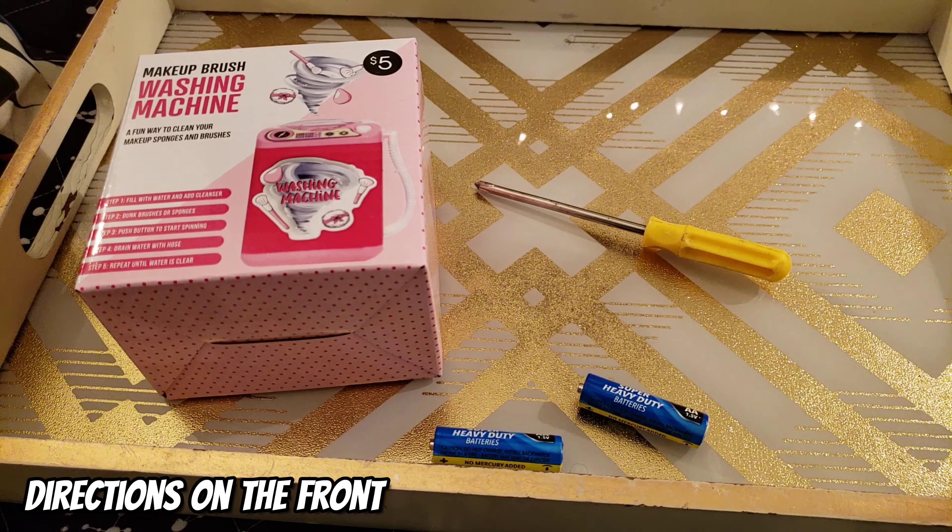Alright guys, that concludes my makeup brush wash machine review. If you enjoy seeing content like this, make sure you like, subscribe, and hit that bell notification to be notified when I put out similar content. Until then, stay safe, stay home, and wash your hands. Bye!